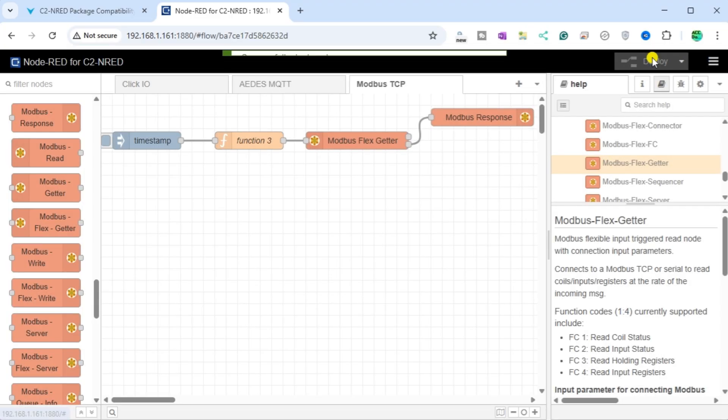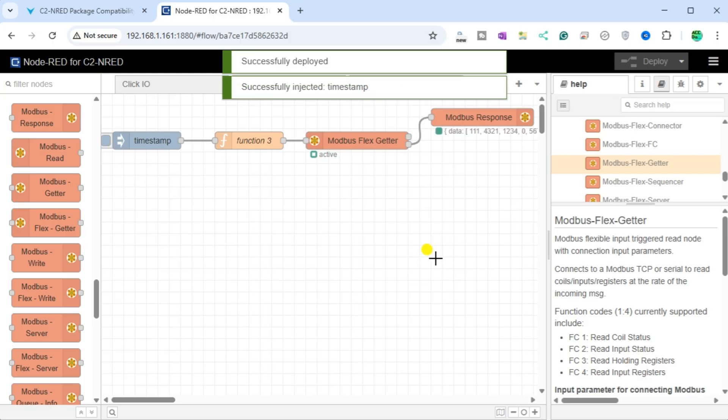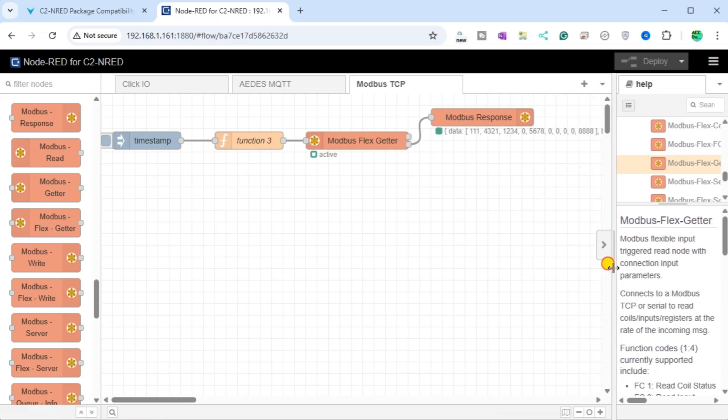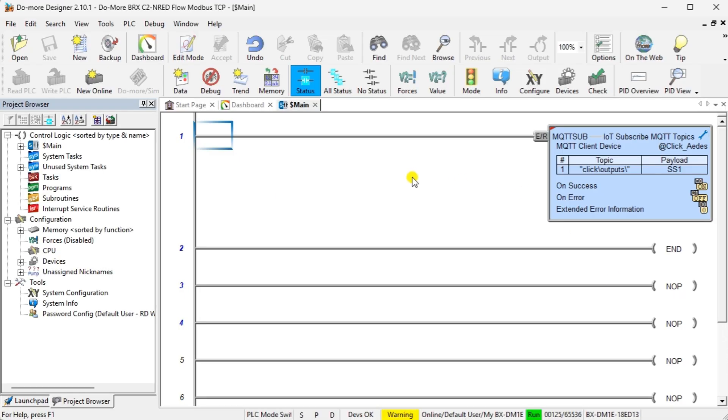Select Deploy to write the program into the C2NRED module and execute our flow. Select the Inject or Timestamp node to test our flow. You will see that the Modbus Response node shows the information returned from the BRICS DoMore PLC under an array called Data. Using the Data View window in the DoMore Designer software, we can change and verify the registers that are being read. This test ensures that our node-read flow is working as intended.